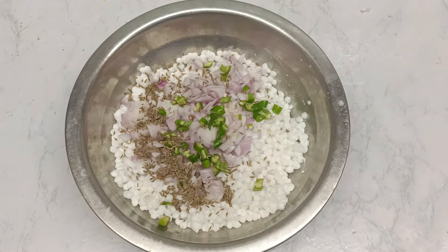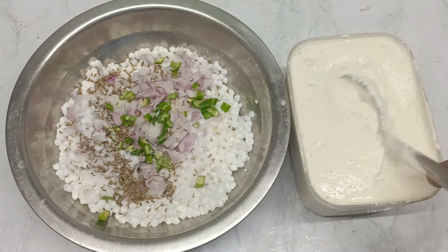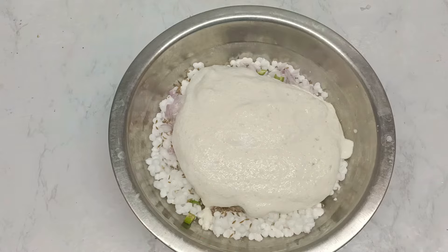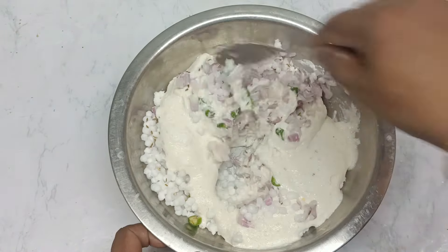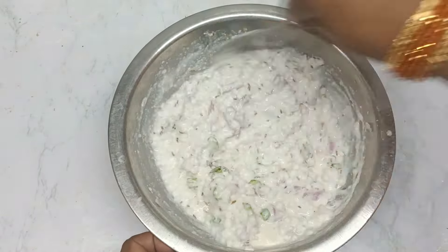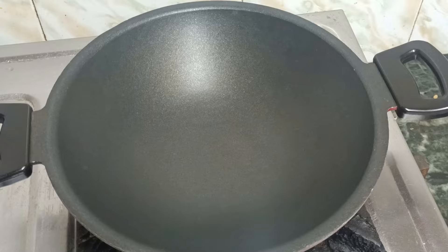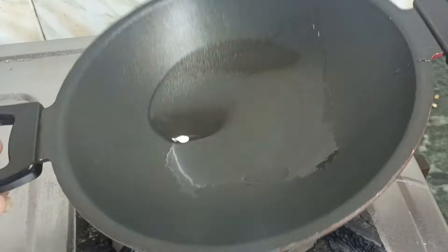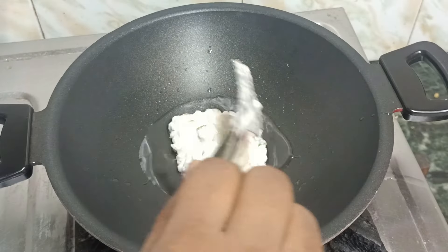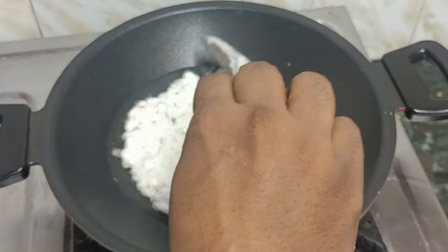Add salt and mix. Now, I'm going to put a little oil on this side.